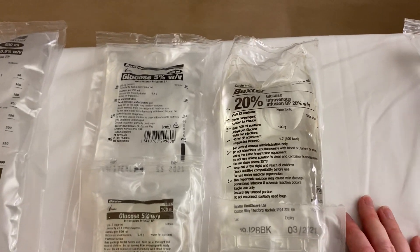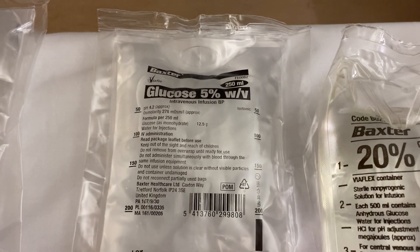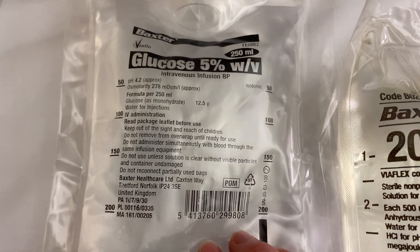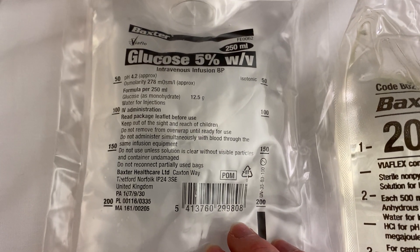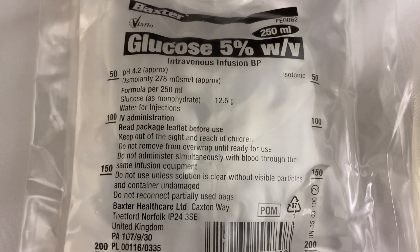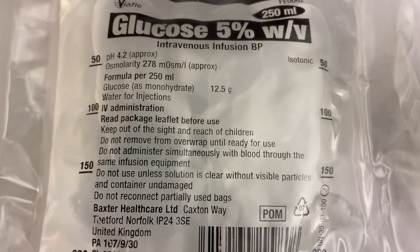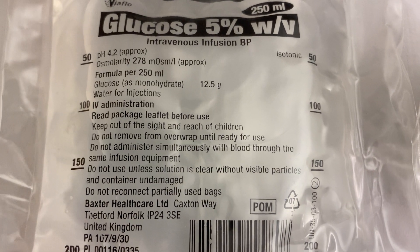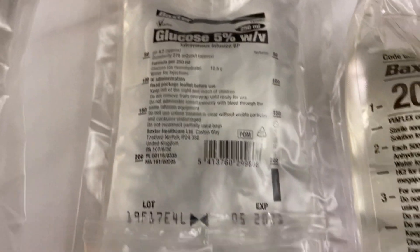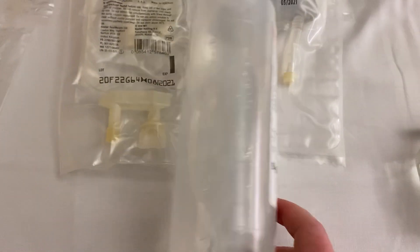Moving on to glucose solutions — you can get 5%, 10%, 20%, and 50% in various volumes. The 5% is what we use when diluting drugs. In ICU they give most drugs in sodium chloride or glucose to avoid giving too much sodium or chloride. This 250 ml bag of 5% glucose has a pH of 4.2 — quite acidic — and contains only 12.5 grams of glucose, which is why we don't use 5% glucose to treat hypoglycaemia; we use higher concentrations for that.